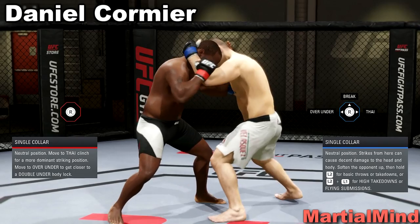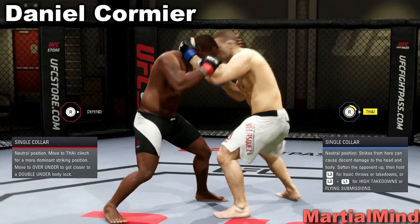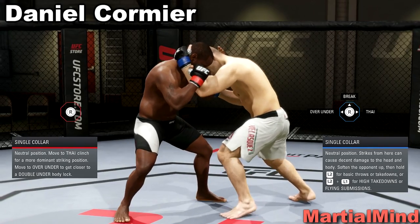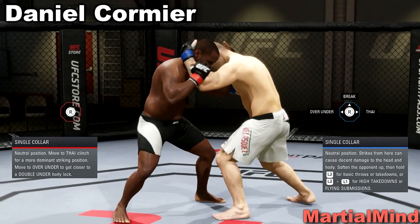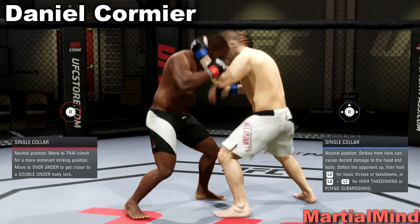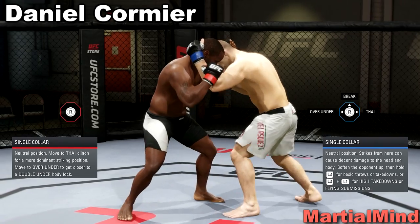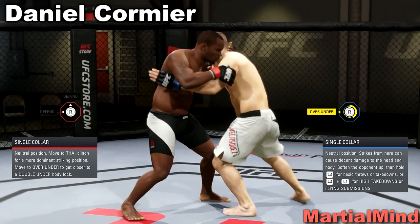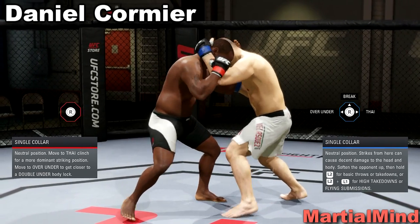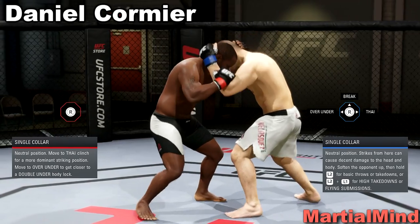Now if Cain Velasquez is trying to go to the Muay Thai plum, his left arm is not going to move — his right arm is going to move. You can barely see that. So whenever you see Cain Velasquez making a movement but he's not using his left arm, you hold R2 and deny to your right — the direction that you are facing. That is the opposite direction. Cain uses his left arm: deny left, the direction Cain Velasquez is facing. Cain's left arm is not moving: deny to your right.